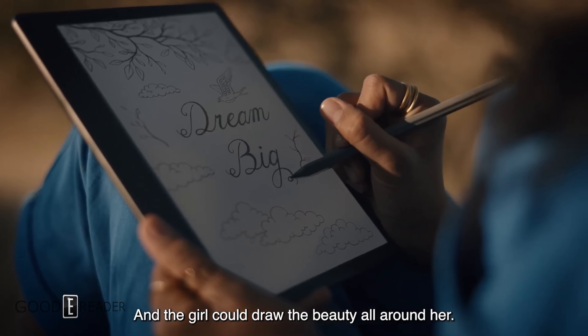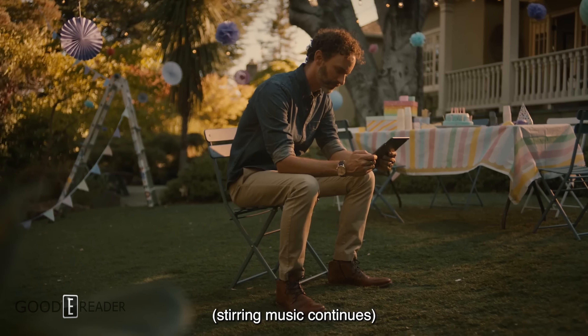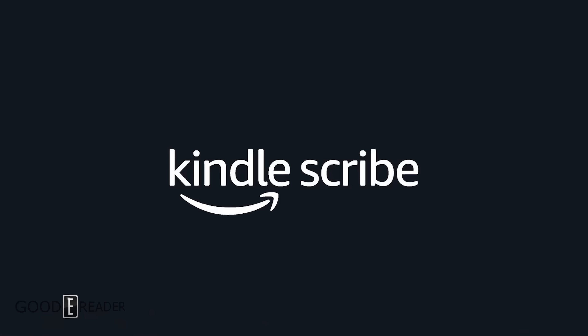The Kindle Scribe is designed for freehand drawing, jotting down notes, editing PDF files, and editing Kindle books purchased from the Kindle store. It can annotate any digital content on the device other than newspapers, manga, and magazines — it won't write on those.